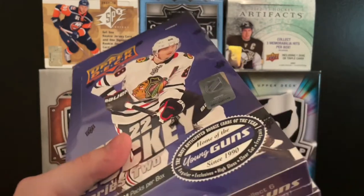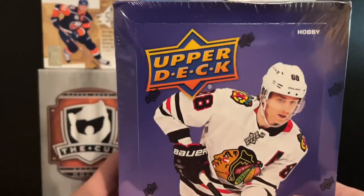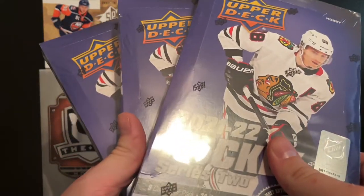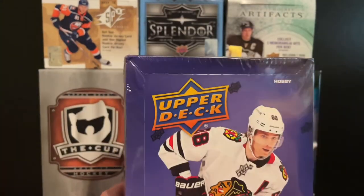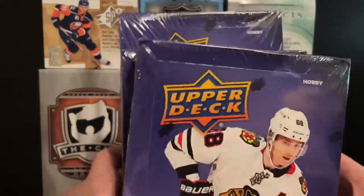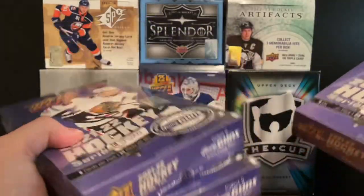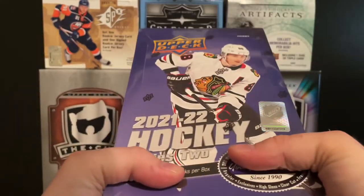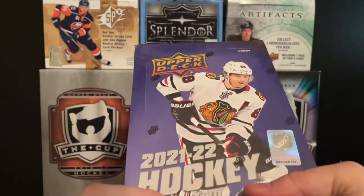First off, I apologize if you hear me talking a little nasally — I'm definitely a little bit under the weather. But release day was yesterday, so I know I had to rip these open at some point. We're going to rip into them today, sick or not, and try to get some good pulls. We're going to do one box in this video and the other two in the next. So sit back, relax, and hopefully we can get some good stuff.